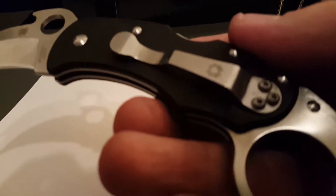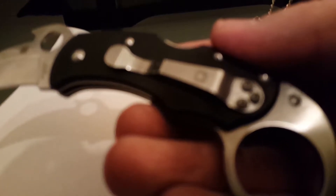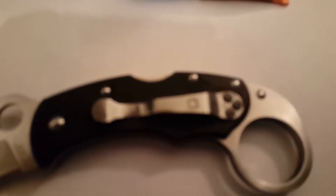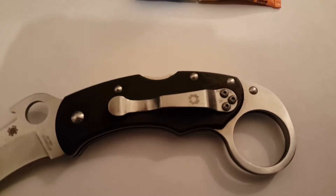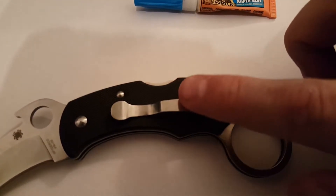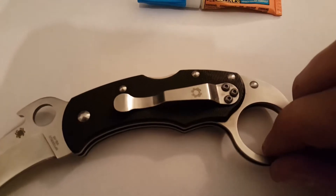Now looking at the knife up close, you can see where the bolts have gotten discolored because I put super glue. They were this color but they kind of got dark a little bit. But you know, small price to pay.